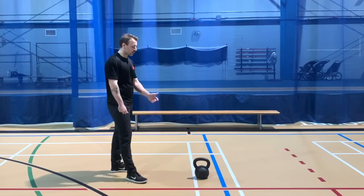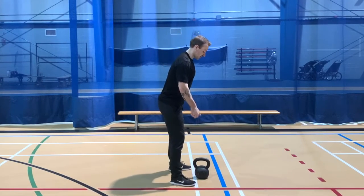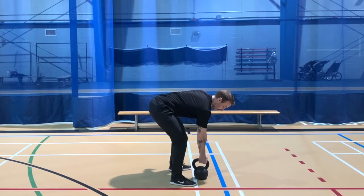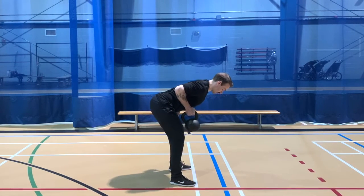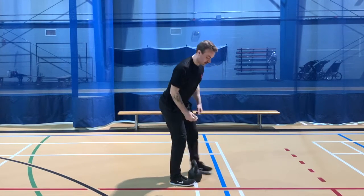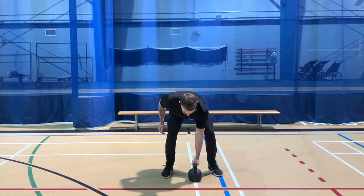For the row, we're going to approach the bell — bell's on the ground. Feet on either side, we're going to hinge, keep the back flat, grasp the bell. Pull from our elbow until our upper arm is in line with our body, then extend the elbow. Keeping a neutral spine, pull the shoulders back as we row.